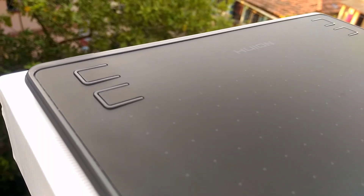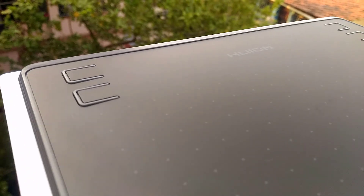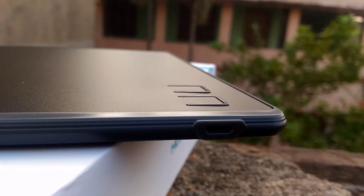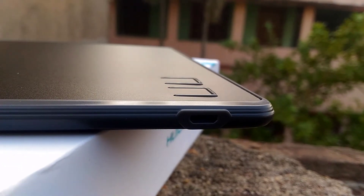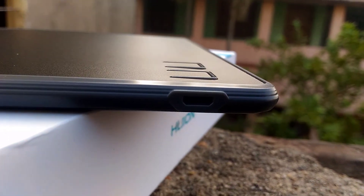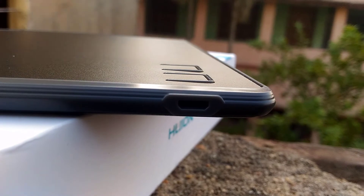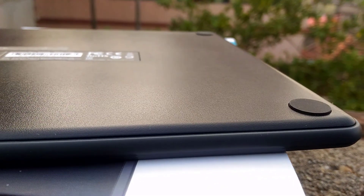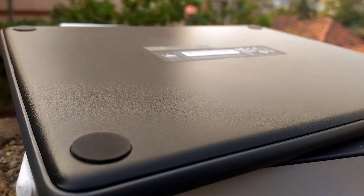It has got four customizable buttons that can be assigned to any functionality as per your need. It also has one USB slot at the top of the tablet. On the back of the tablet, a rubber pad is provided to prevent the tablet from sliding off the desk.